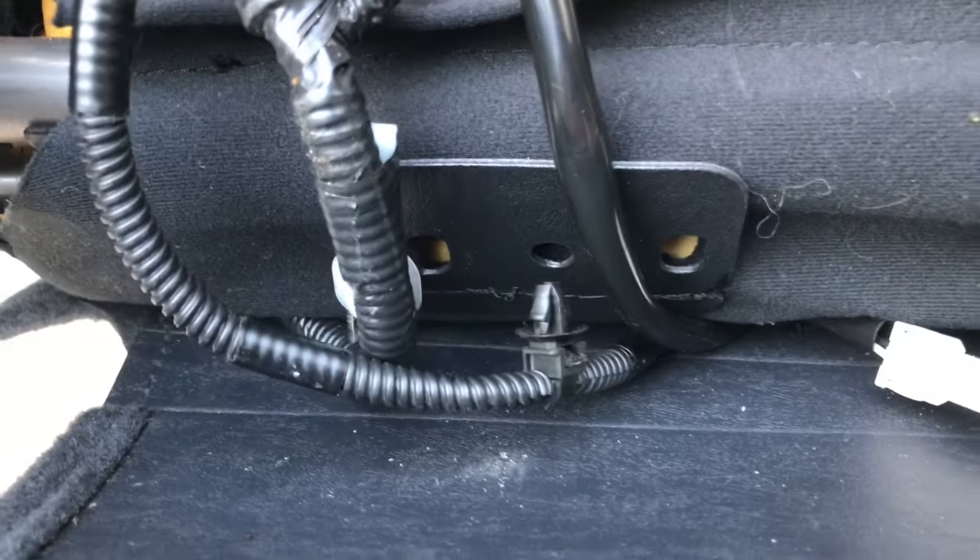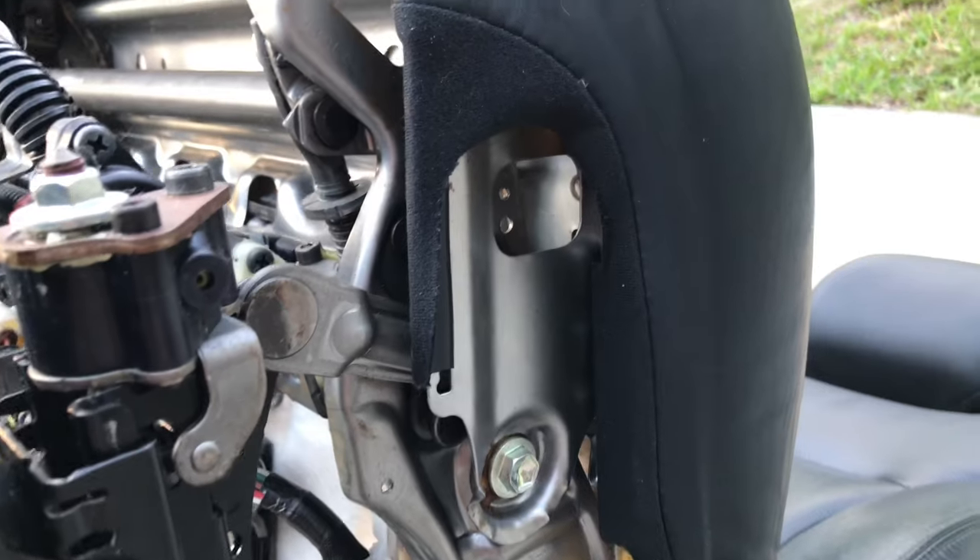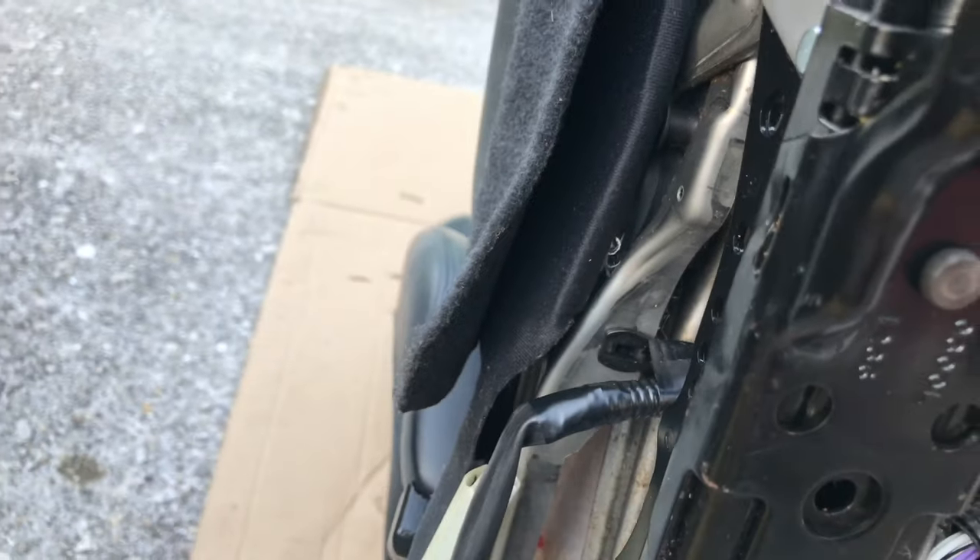Anyways, moving on — next you're gonna need to detach all of the wires from the back of the seat cushion. Then use a flathead screwdriver or trim removal tool to detach the hooks for the front part of the seat cushion.